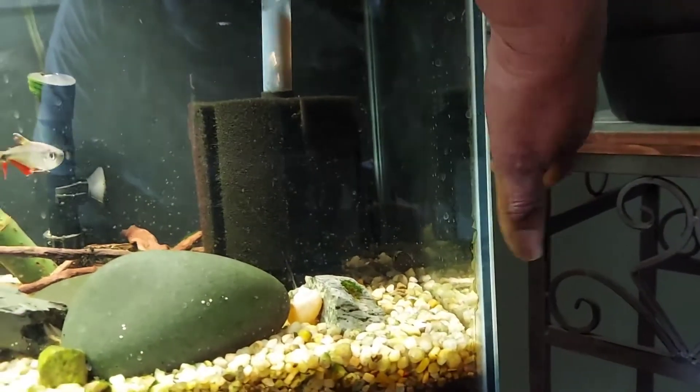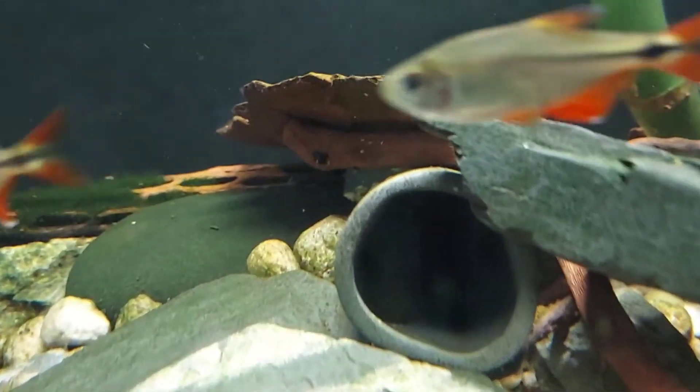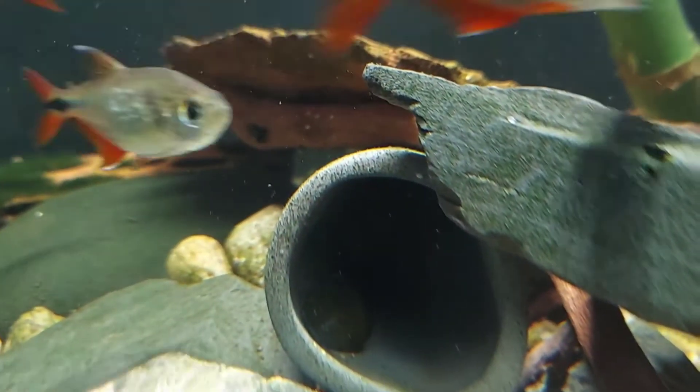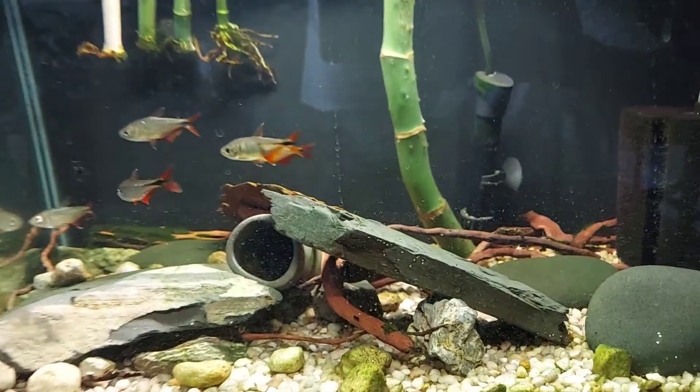I don't see nothing moving - it was a snail that moved. He's probably in a cave, yeah, he's in a cave. He's brown, that's where he's at, he's in the cave.